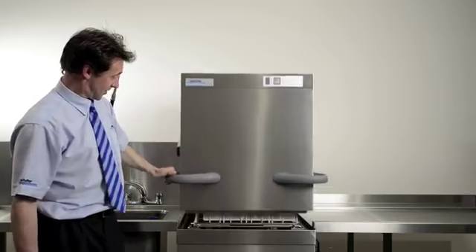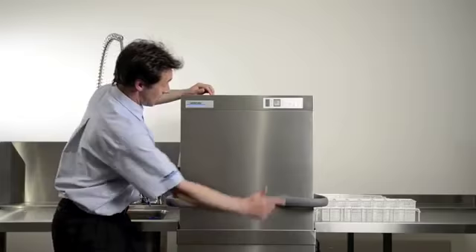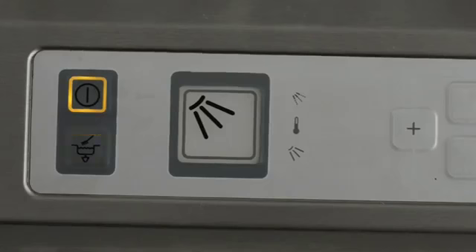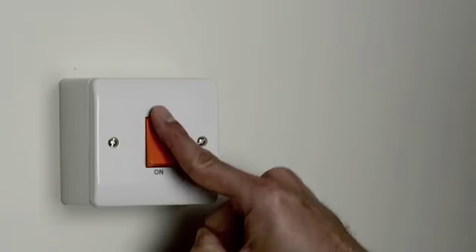Drain down and cleaning. The machine is equipped with a self-cleaning program, which assists you in cleaning the interior of the machine. Remove any racks from the machine, making sure you leave the filter system in place. Close the hood. Press the drain down function button for 3 seconds — the button will now flash. Wait until all the lights on the control panel have gone out. The machine will switch itself off automatically when the drain down program is completed. Switch off at the mains isolator.